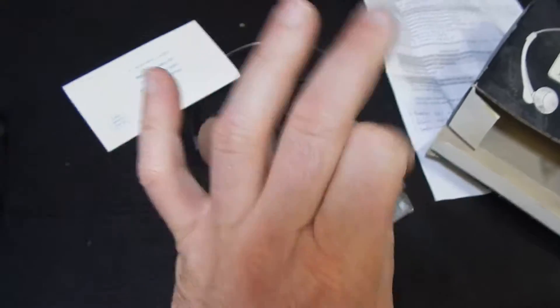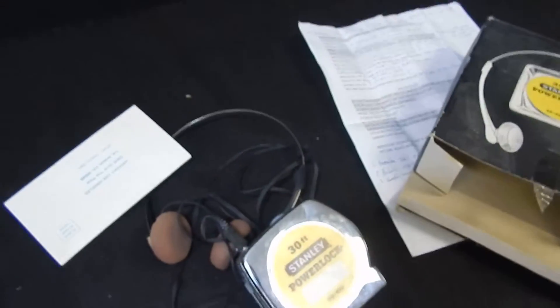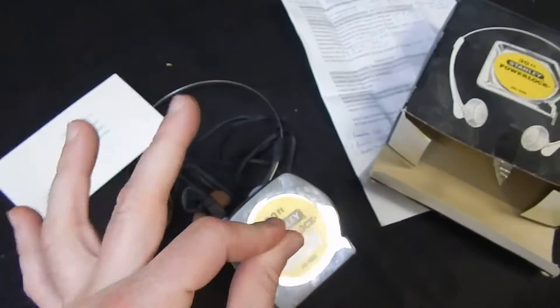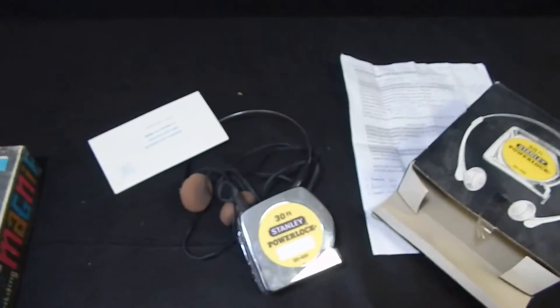I wanted to make this test just to prove any electronic works. We are the Middleman LLC. If you have any questions, go ahead and feel free to leave a message — the Middleman LLC on eBay.com. Thank you.